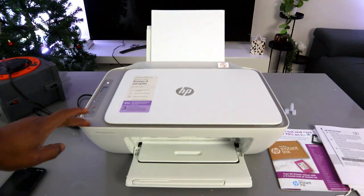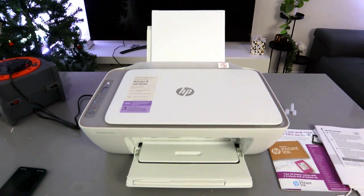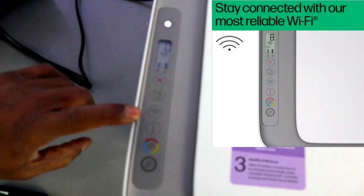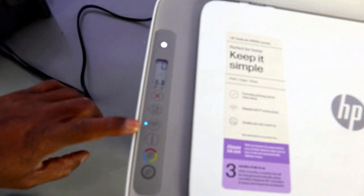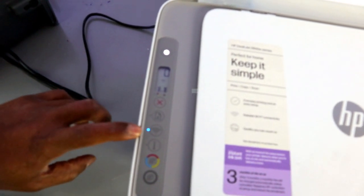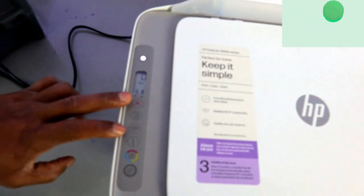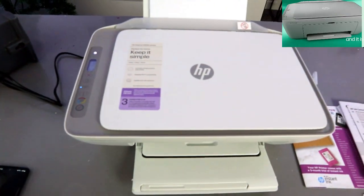This is the HP DeskJet 2820. I'm going to show you how to connect this printer to a Wi-Fi network. The printer is already in wireless mode — that's why the Wi-Fi light is flashing. If you're setting it up for the first time and the Wi-Fi light is not flashing, you need to press the Wi-Fi and Cancel buttons together for three seconds.